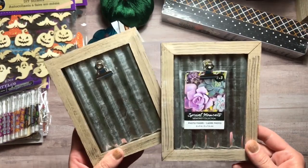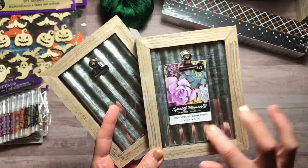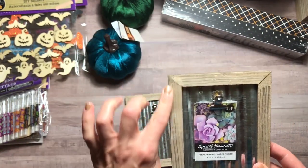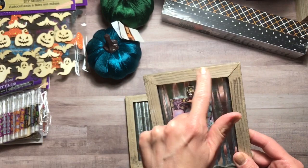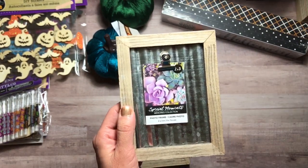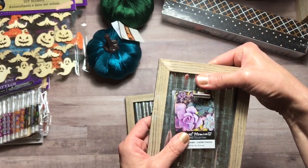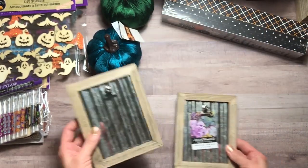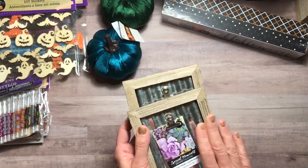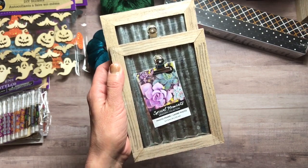These next decor items are photo frames. I love the galvanized metal behind there — very country-ish. I was thinking about maybe repainting this using that country white that I used on the wooden houses I bought from Dollar Tree. But you can put your photo right in here — clips right in. Really cute. I wish they had different sizes of these. I only found this size, which is two by three.